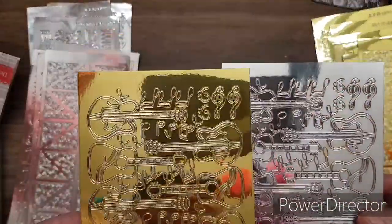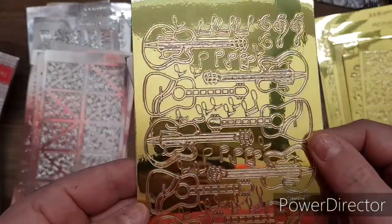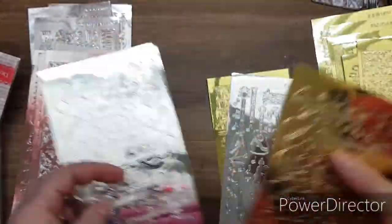Look at these - you get the guitars and all the music notes, different guitars. Love them, they're super cool.